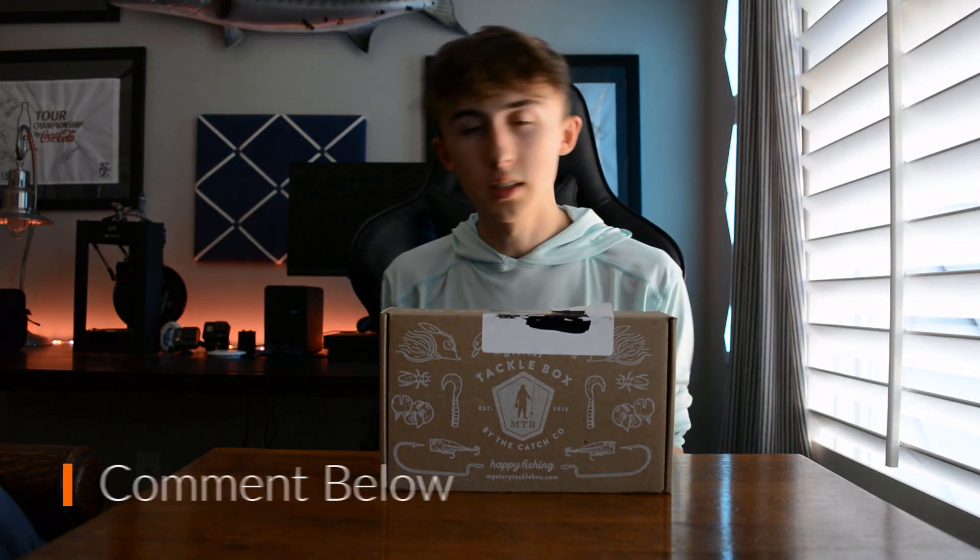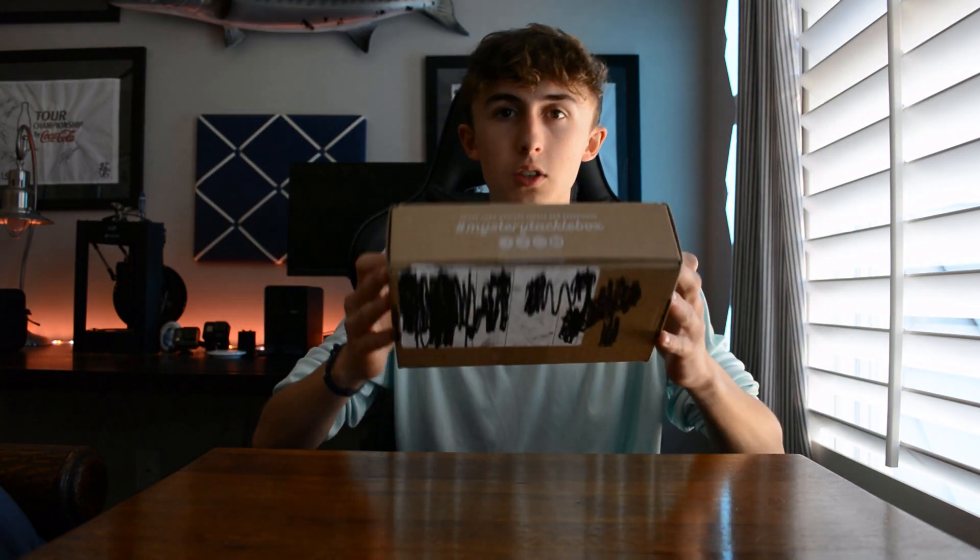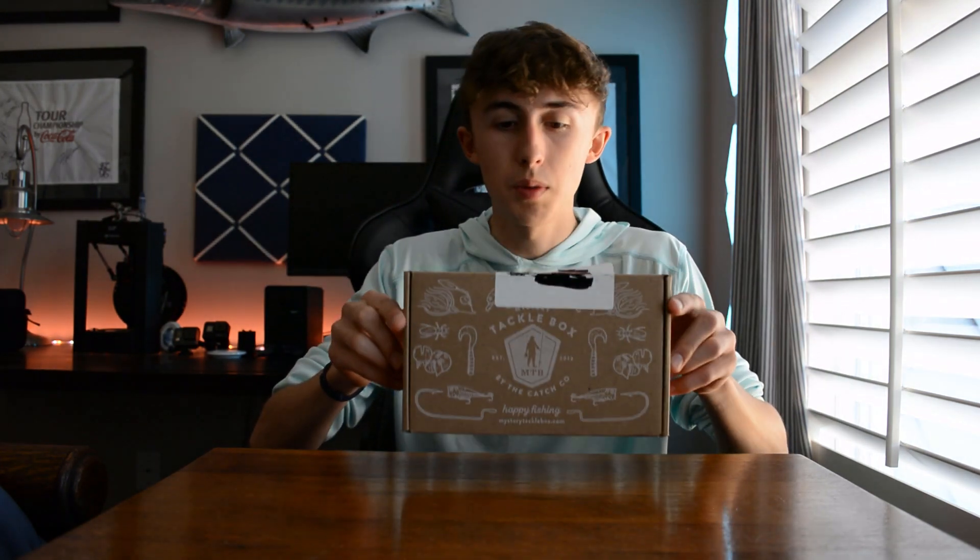So the last Mystery Tackle Box review and unboxing that I did did really well compared to my other videos, so we're here again. But this time it's not going to be a review — it's just going to be a strict unboxing and we're going to see what's in this box.